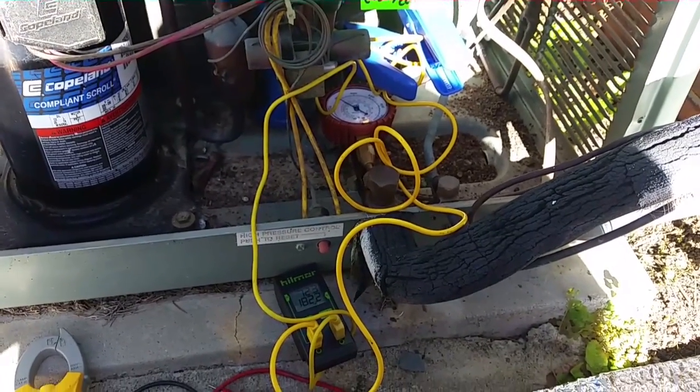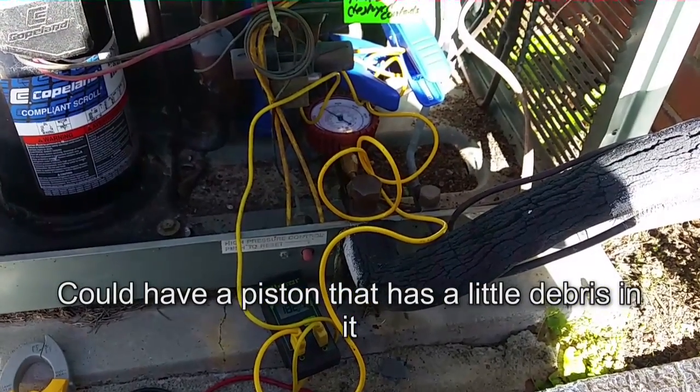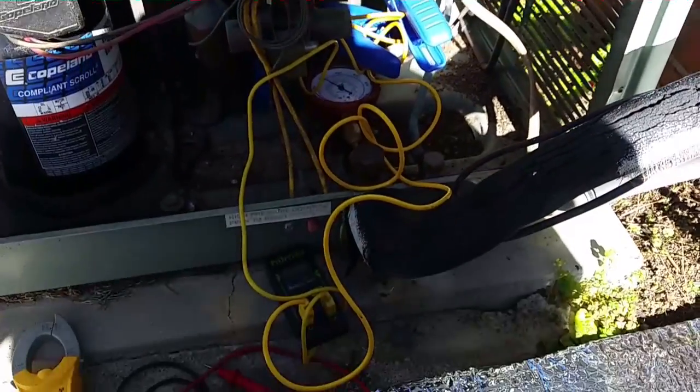I don't really think we have a restriction — the system has run fine for years. More likely it's maybe a dirty filter in there. We'll go check on that and make sure the filter is squared away.